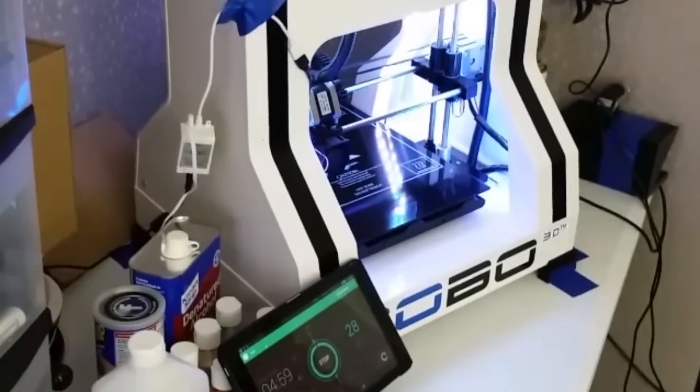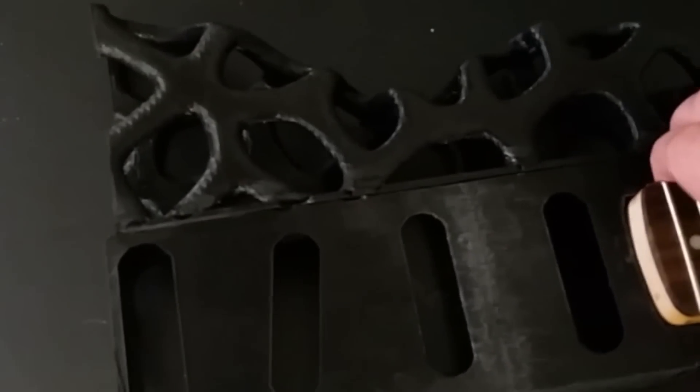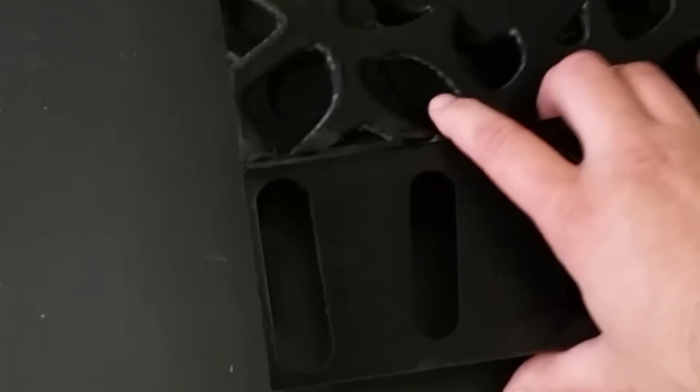The center pieces are printed using 100% infill for stability, and the other pieces are printed at about 50%. I used black Hatchbox PLA and had absolutely no issues with the filament. Each piece took roughly 12 to 24 hours to print.